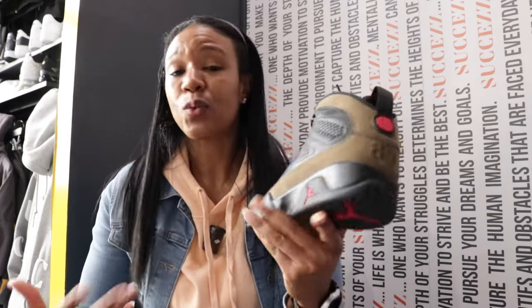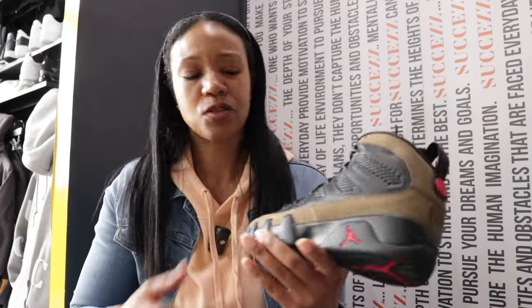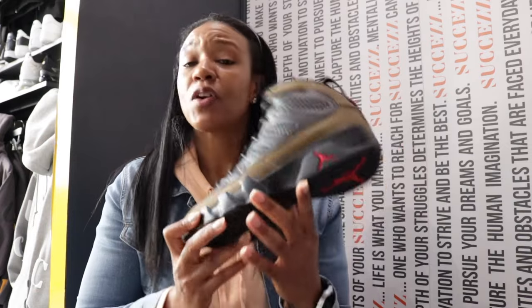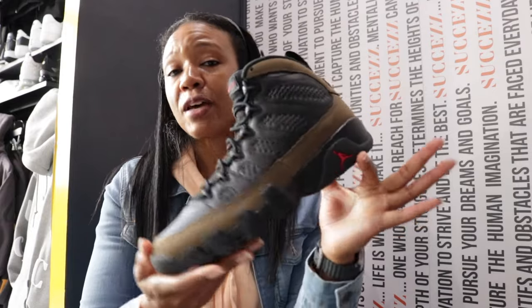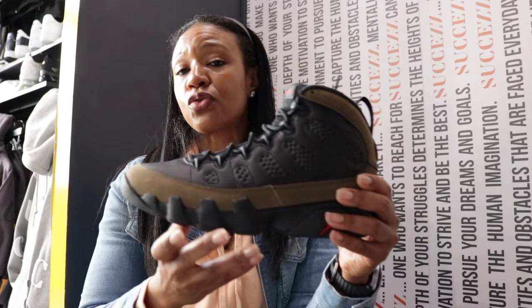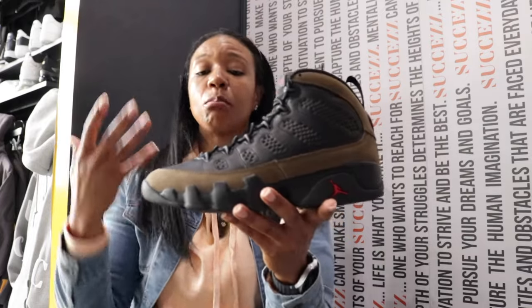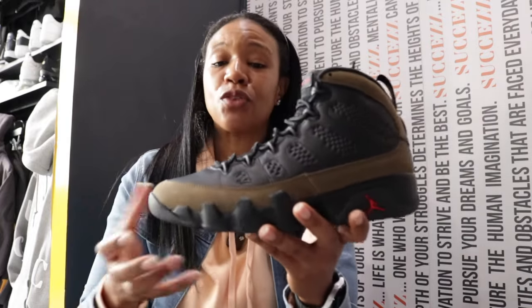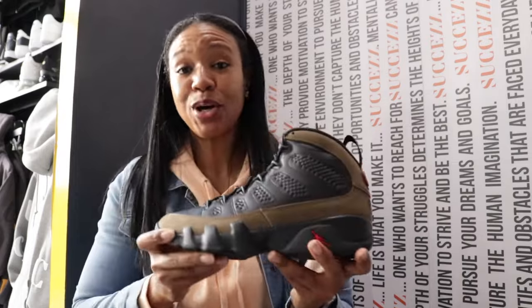When you think about us being in fall and winter — some of y'all have mild winters — this will still give you that fall/winter look without having to wear boots. I personally prefer boots, but if you have mild winters, you know what it is.